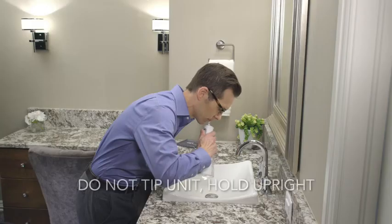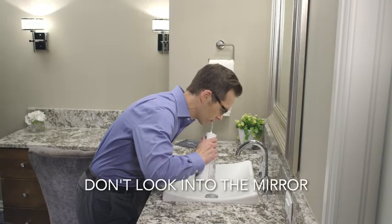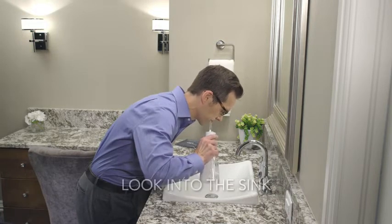For best results, don't tip the unit — hold it upright. To avoid mess, don't look in the mirror while water flossing; look into the sink.